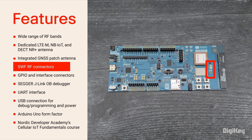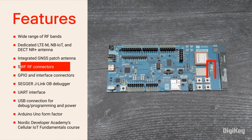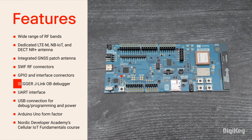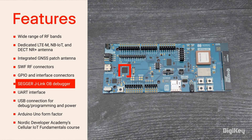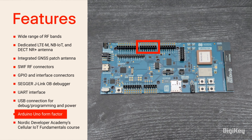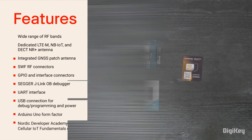SWF-RF connectors are available for measuring RF signal performance and attaching external antennas. A large selection of GPIOs and interfaces are available via connectors. Key features include SEGGER J-Link OB debugger with debug-out support, UART interface through VCOM port, USB, and Arduino Uno form factor, and a full suite of development software, including a cellular IoT fundamentals course.